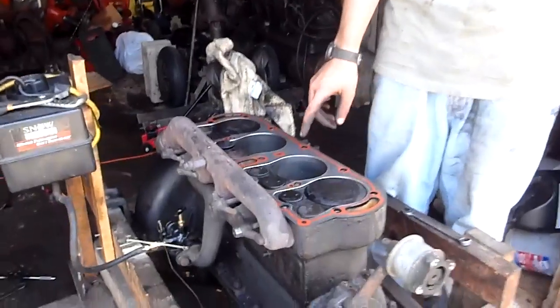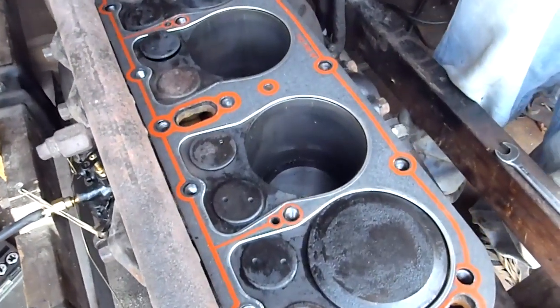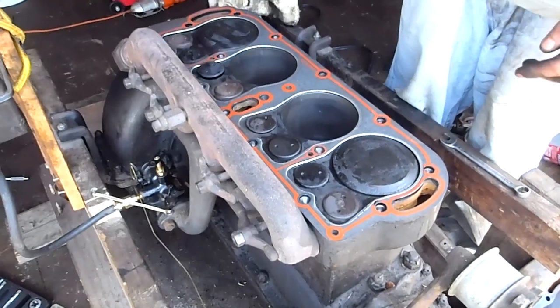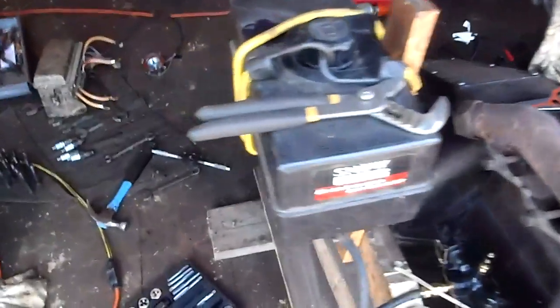So I put a new gasket on with all the sealant and whatnot. We fired it up with the old one on there and it ran, but now we took it apart, ran taps through the threads, and a lot of crud came out of there. We put all the head bolts through a die and got all the crap out of those threads.